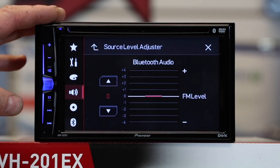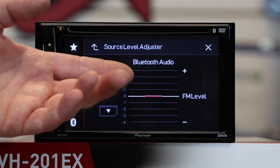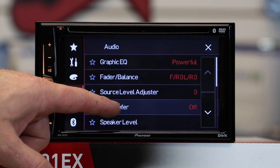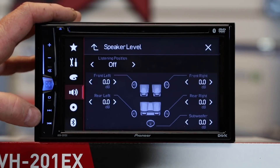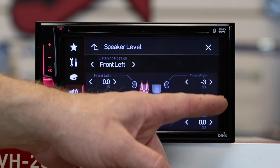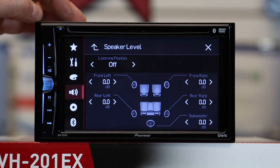Source level adjust allows you to adjust the volume of the source you're currently listening to. For example, if Bluetooth audio is quieter than FM, you can turn it up so they all play at the same level. Subwoofer can be turned on and off. Speaker level has independent five-channel speaker level control, which is there because this unit also has time correction. You can select where you'd like to sit and it'll give a generic setting — front left, front right, front all, or everyone in the car.